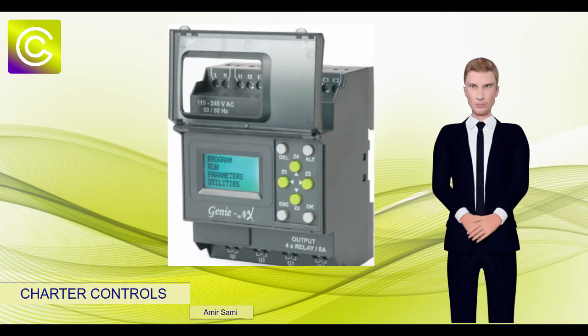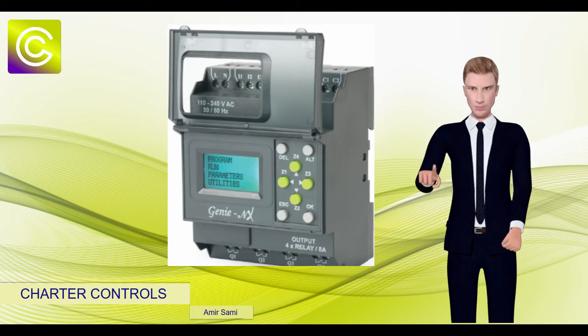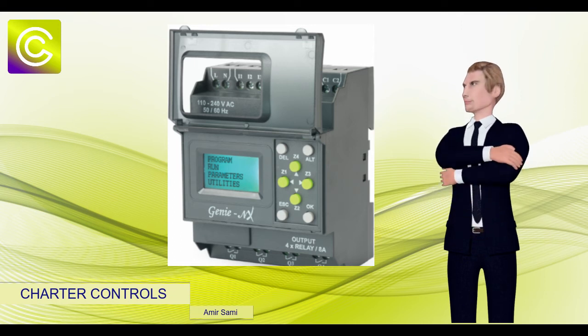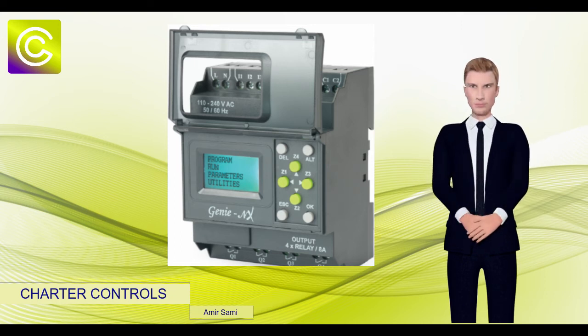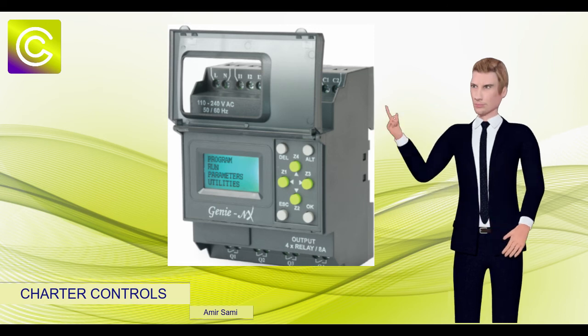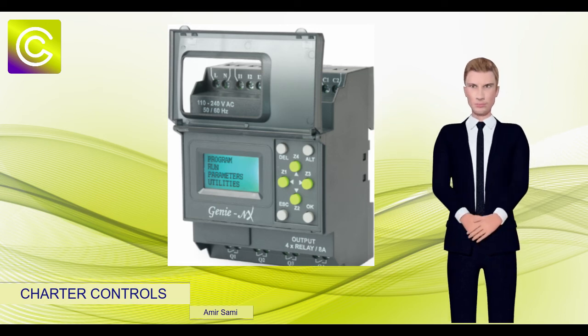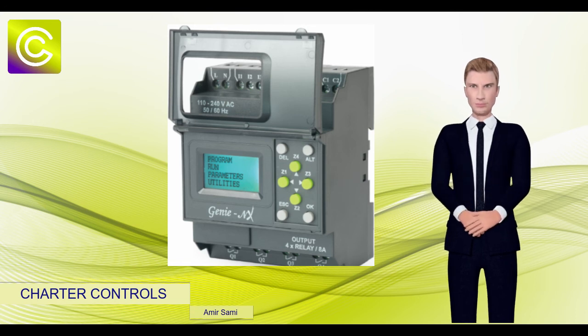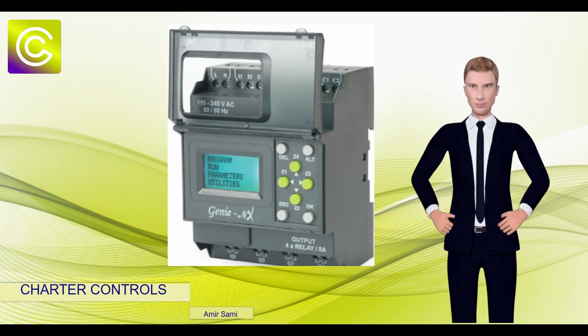This smart relay comes in supply voltages 110V to 240V AC, 12V to 24V DC, and 24V AC-DC. This fantastic product is available now ex-stock from Charter Controls — just contact Amir for a competitive quote. I do hope you found this information helpful.